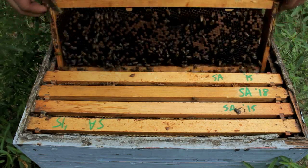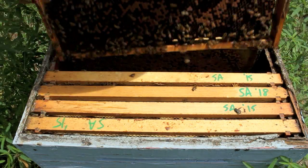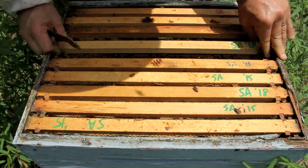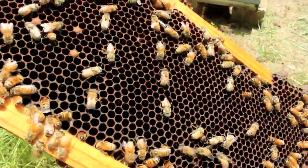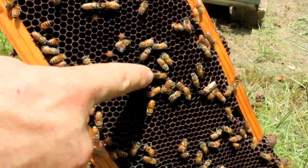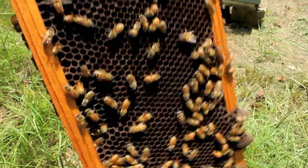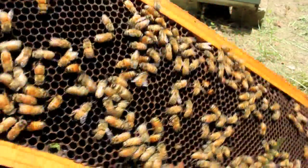You can also take a frame with a good bit of open brood that has a lot of young nurse bees on it — make sure the queen isn't on it — and shake those bees into the weak hive. Those bees are young enough that they haven't oriented yet, so they're not going to leave. Find a frame where a lot of the bees are lighter in color with soft-looking wings — those that have only recently hatched, maybe a few hours to a day old. Those bees are excellent to add to another hive because they'll assume it's their own and stick around.